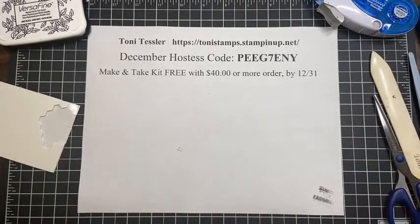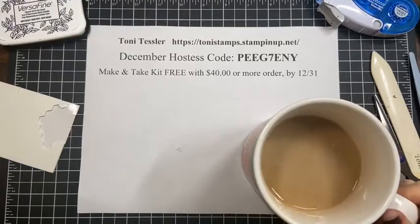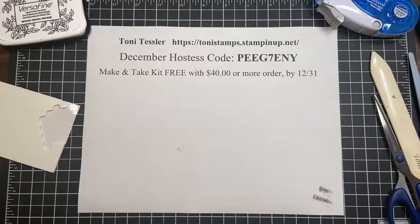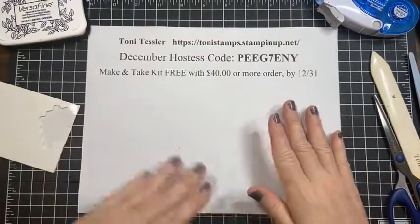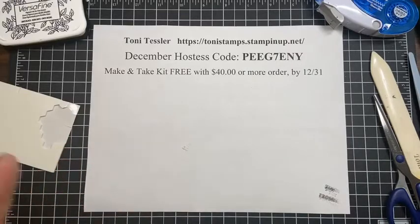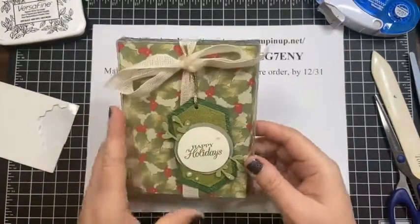Last week I asked everybody to please sign up for bingo — I got the signups and everything's good. The packets for bingo I'm hoping to get out by Saturday. I just got some of the paper yesterday so I have to get cutting today and tomorrow.